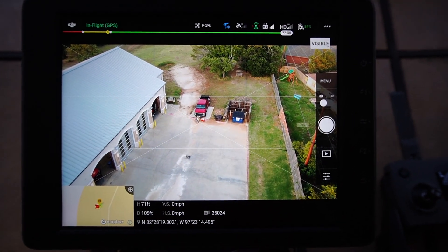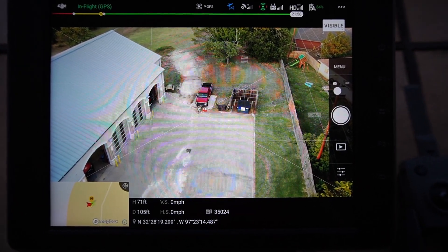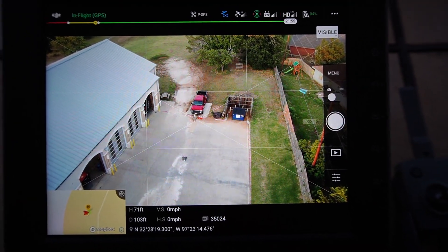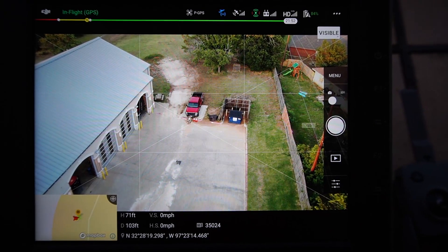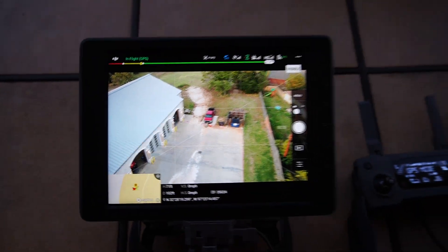Hey, Garrett Brill here. I'm out here with a few pilots — some of them you may know. Don from P-Cert and Midlothian PD, and also Gage, also P-Cert and Joshua Fire. Anyway, we're out here doing some testing.